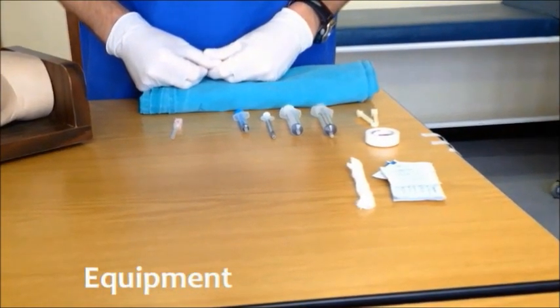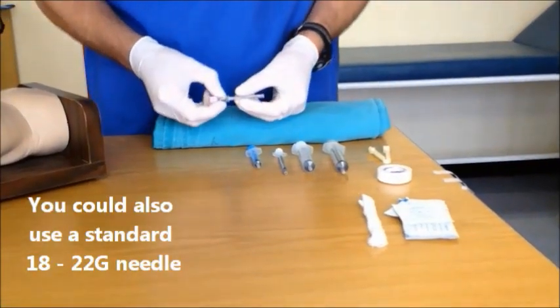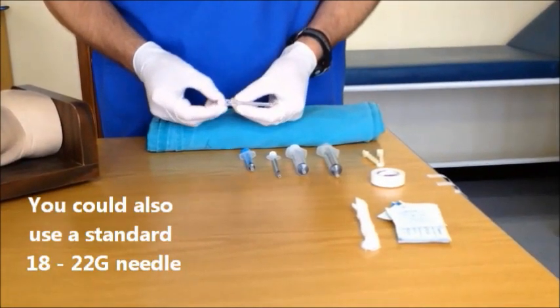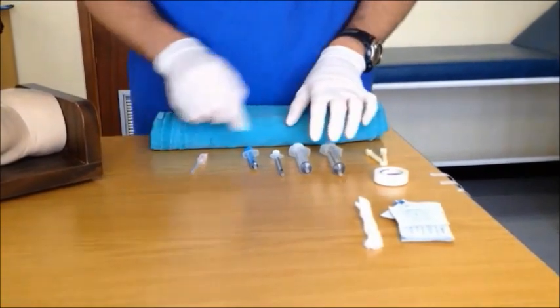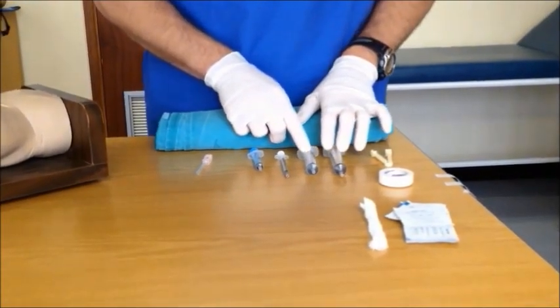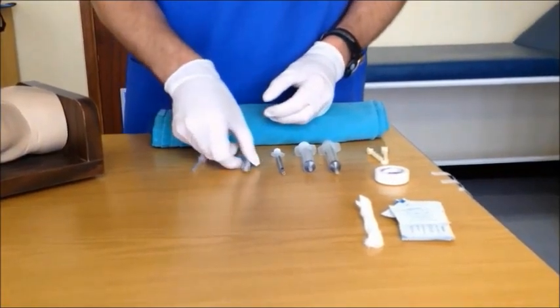these may not be available in the unit where you work. We will show you a technique today using an 18 gauge pediatric spinal needle with stylet, which should be available in most units. You will also need a selection of syringes — 10ml syringes should be fine — and any drugs you require pre-drawn to the dose which is weight appropriate.